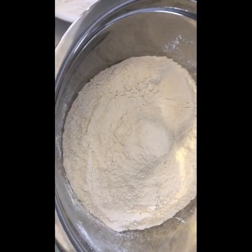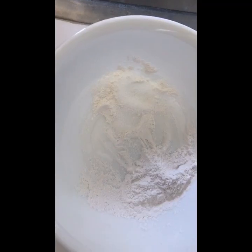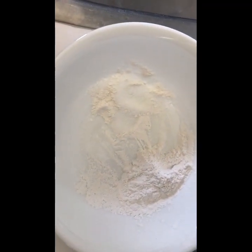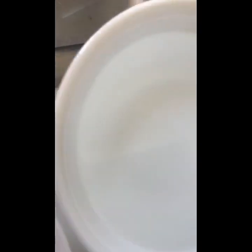In this bowl we have some flour, and over here we have one teaspoon of salt and one tablespoon of baking powder. Over here we have some water.